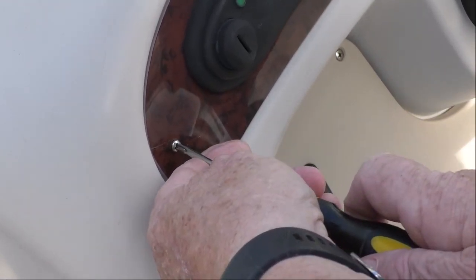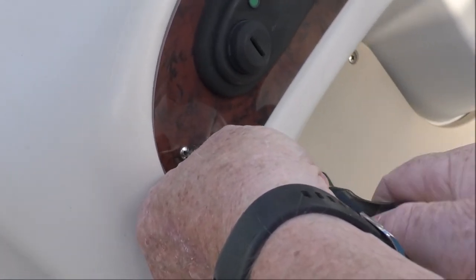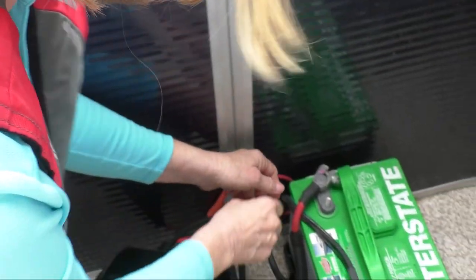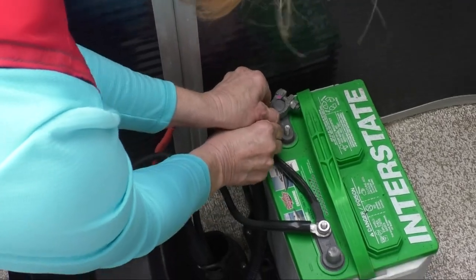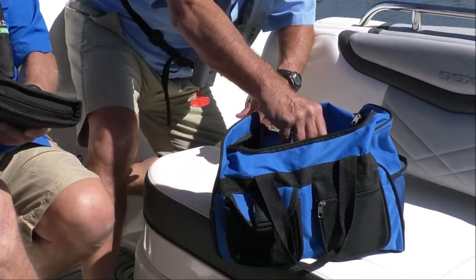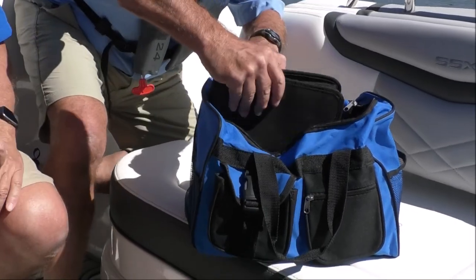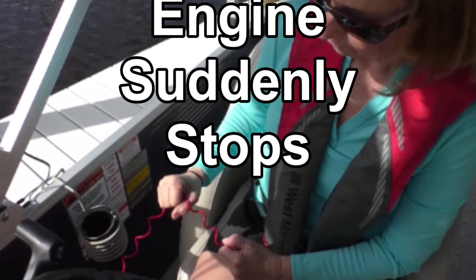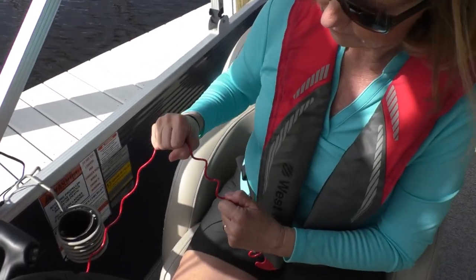Get behind the dash and tighten up retaining nuts or mounting screws. If the starter groans but won't engage, it could be a low battery, but it might be a loose or poor connection. Clean your wiring. Carry screwdrivers with insulated handles, a wrench set, and a battery charger. Someone could have bumped the engine cutoff switch — make sure the lanyard hasn't come loose.